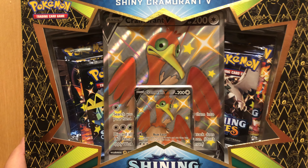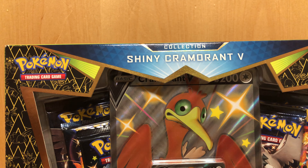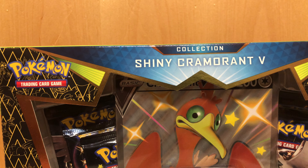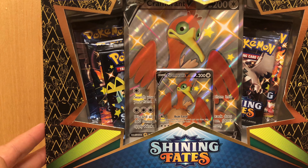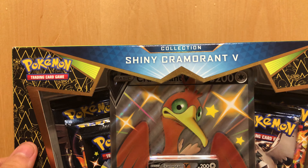What's up everyone, C-MacBride1 here, and welcome back to another episode of Trading Card Short Previews. I am C-MacBride1, and today, as you can see here, we have the Shiny Cramorant Vee — the Shining Fates collection, little collection thing.